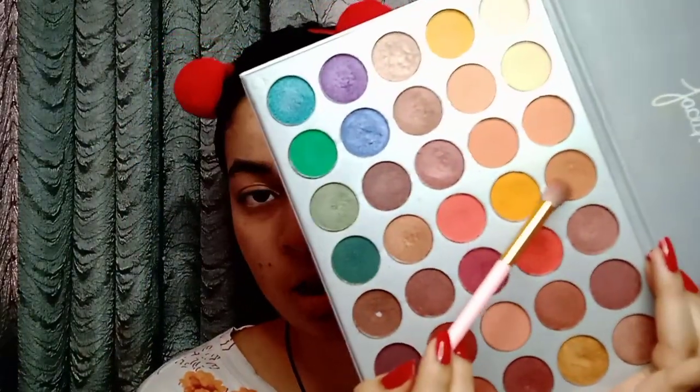My next step is to apply a good brown-toned eye shadow on the crease. I will apply it well — as you can see, I will blend it in.